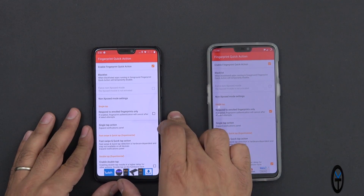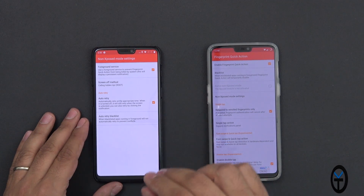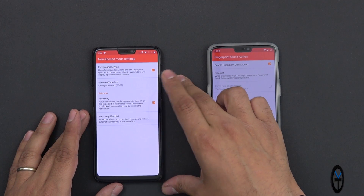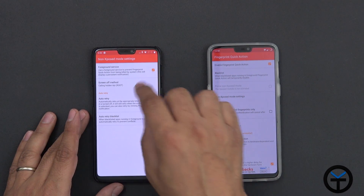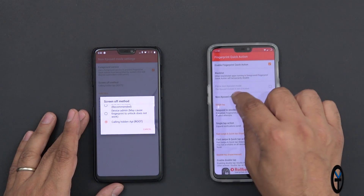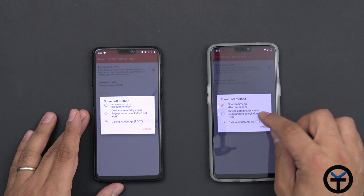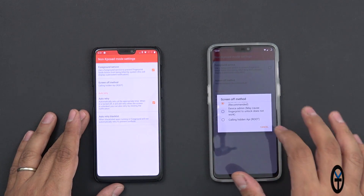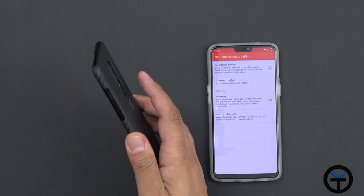On the rooted device it's a little different. You go under the non-exposed method — I don't have Xposed installed here, I do have Magisk. You go under the forced foreground service so the system doesn't disable it. That will generate a notification for you, but you can hide it automatically. Then under the screen-off method, by default it's set to shortened timeout as recommended, but notice the last option which is calling the hidden API — that's a root functionality.